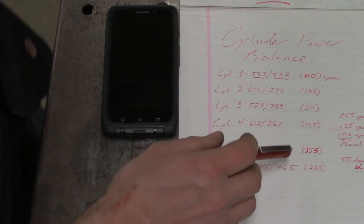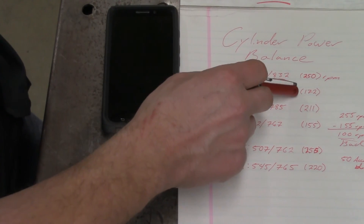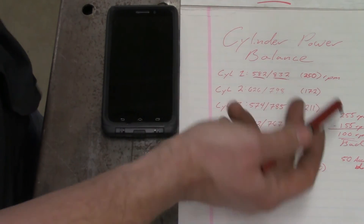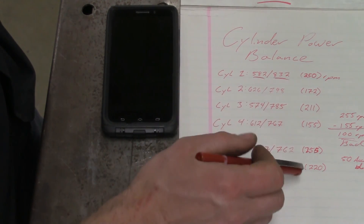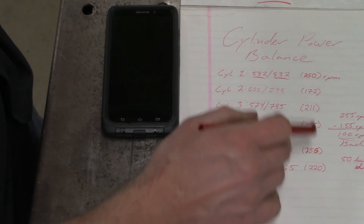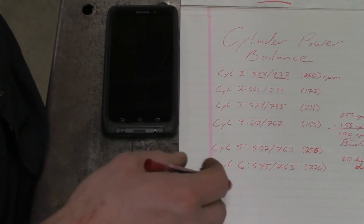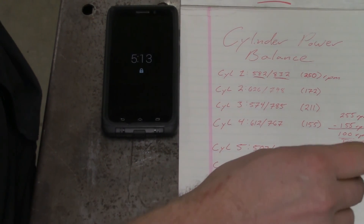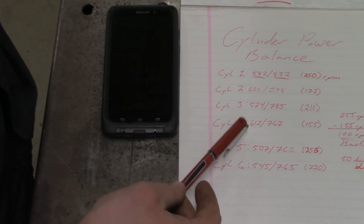The cylinders that are the lowest performing are cylinder number four and cylinder number two. Number two is at 172 RPMs and four is at 155, so this is roughly an 80 RPM difference. Everything else is pretty much within range — we've got 255, 220, 211, 250 RPMs. Four out of the six cylinders are okay, but unfortunately that's not acceptable for a properly running engine, so we need to do something about cylinders two and four.